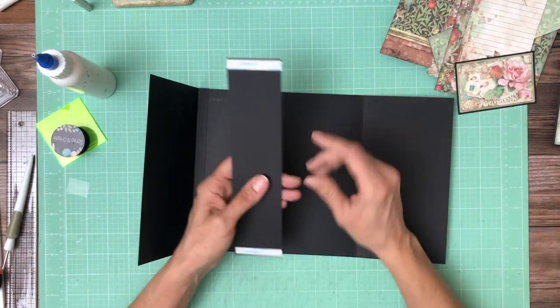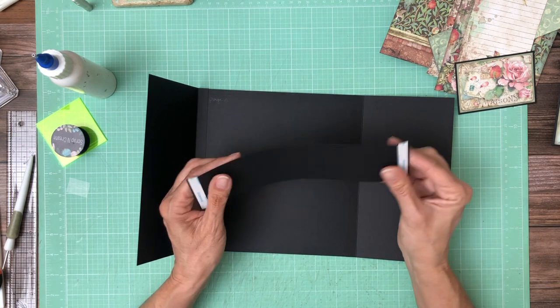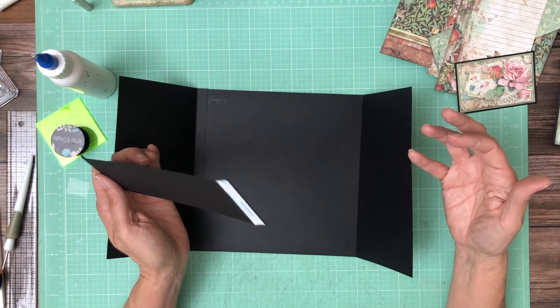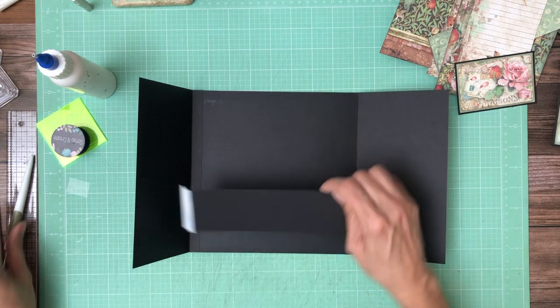The next thing we're gonna install is a belly band and it's two inches by nine inches and you're gonna score a half inch. I forgot to say that you're scoring a half inch on those two on the four and five-eighth inch side. This belly band is two by nine — you're gonna score half inch and eight and a half.